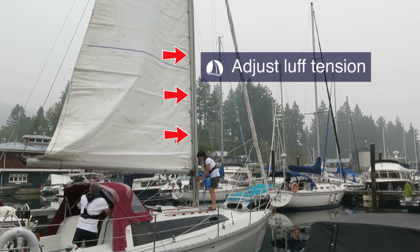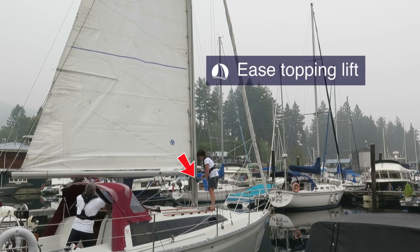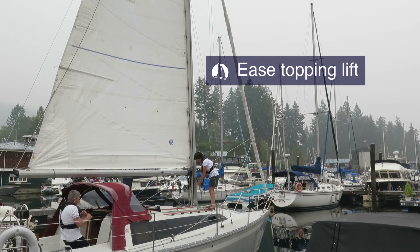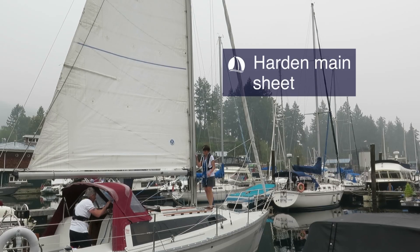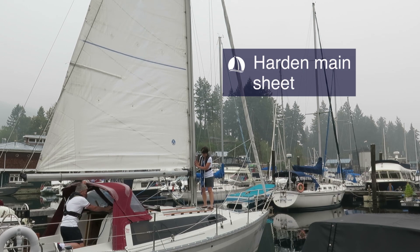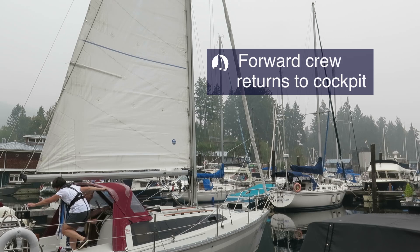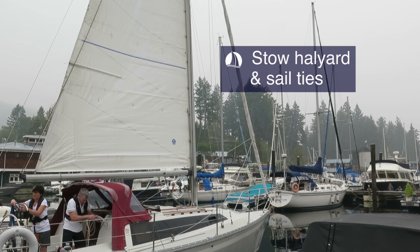The crew then sets the correct luff tension for the conditions. As the luff tension is being set, the topping lift is eased — remember, the topping lift is only there to hold the boom up when the sail is down, and we do not want it to interfere with correct sail shape. The mainsheet is hardened and the boat bears away to sail under mainsail, and the engine is shut off. The crew member forward can now safely return to the cockpit on the windward side. Remember: one hand for you, one for the boat. The main halyard and sail ties are stowed and the crew gets ready to unfurl or raise the headsail.